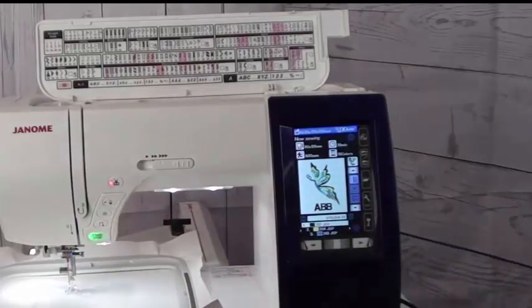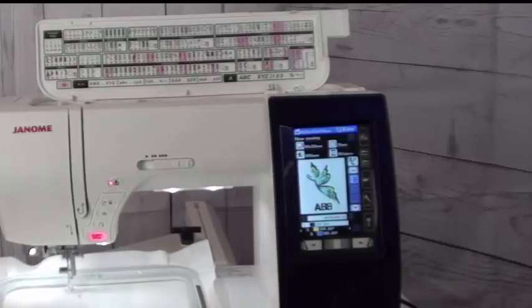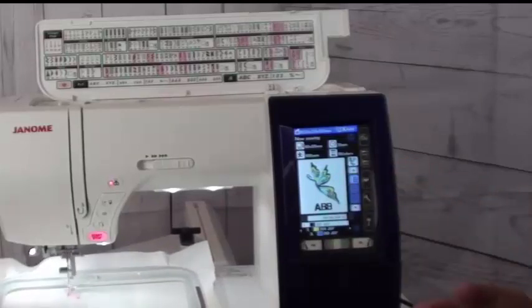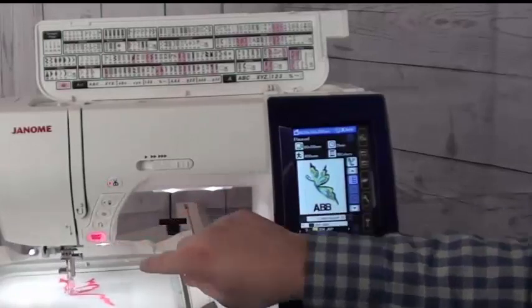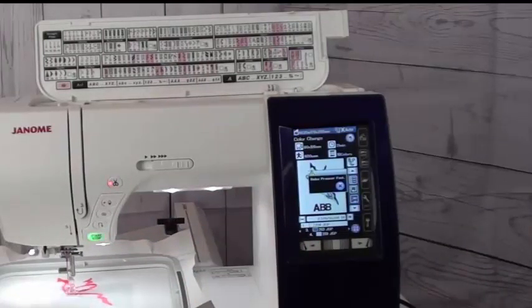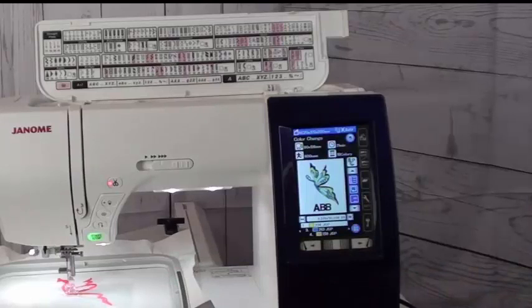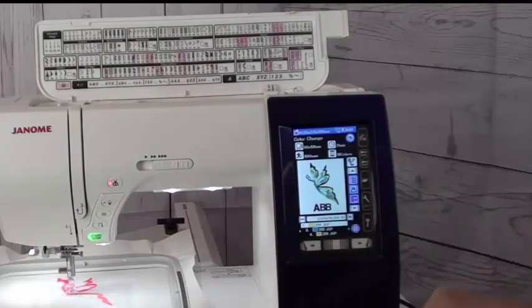Now let's embroider it. The machine is super quiet — I can walk off and leave it. It will finish each color section, stop, snip the thread, and then I can re-thread for my next color. There are other fail-safes built in — sensors that won't allow me to hit the hoop, sensors that alert me when a thread breaks or the bobbin is running low. If the power goes off, as long as I keep my fabric inside the hoop, I can pull the design back up, fast forward through stitch counts to where I left off, and continue right on with my embroidery.